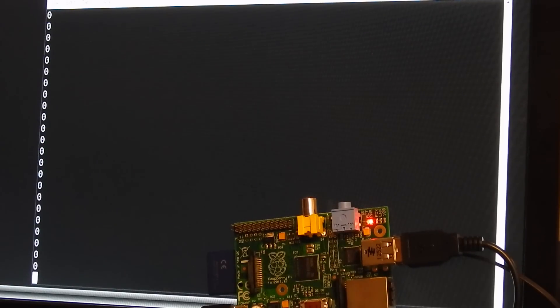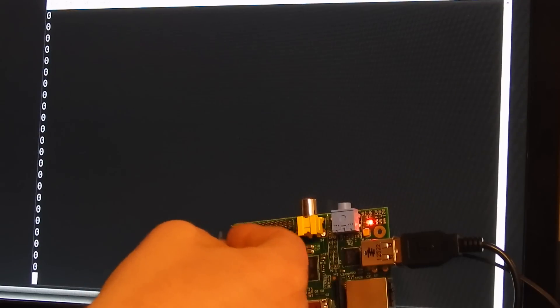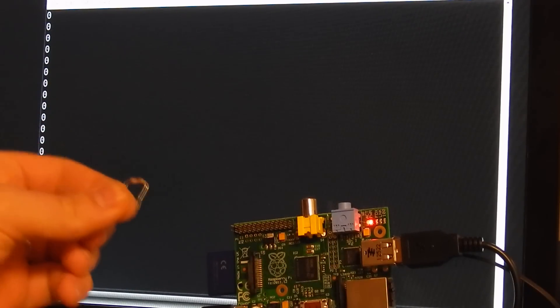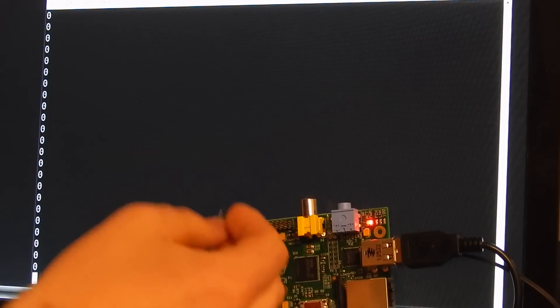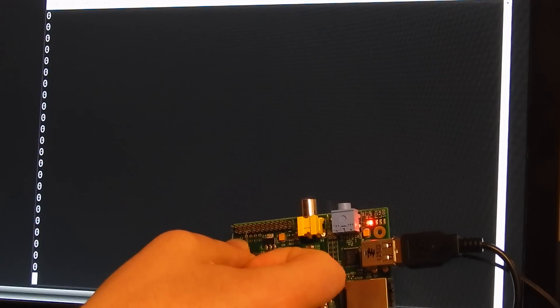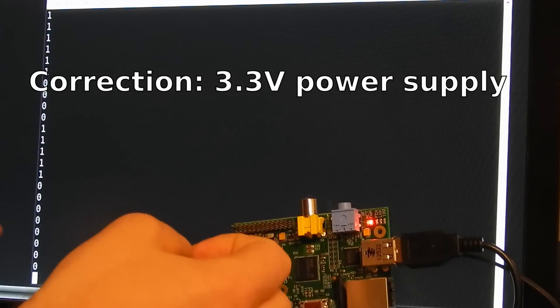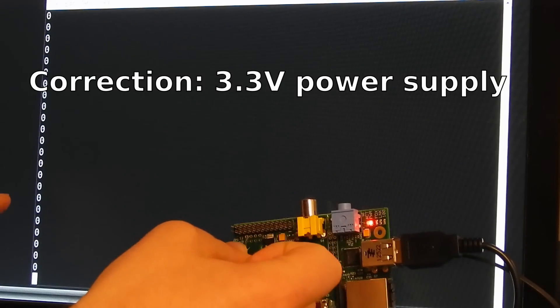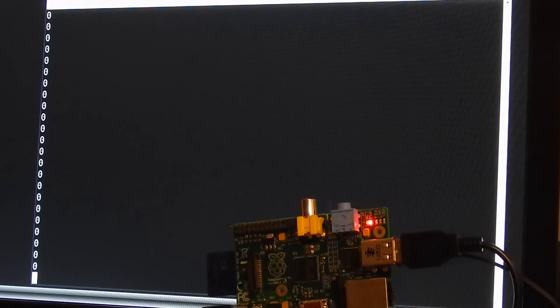What I now do is use this one kilohm resistor. I will use it to fuse the GPIO pin to the ground. And you see the values switch to one when I do this. If you like this video, subscribe to this channel.